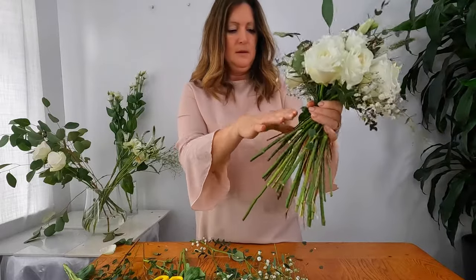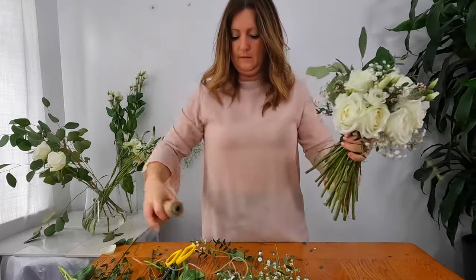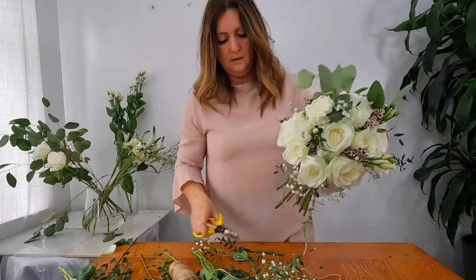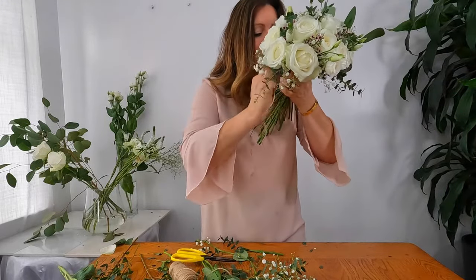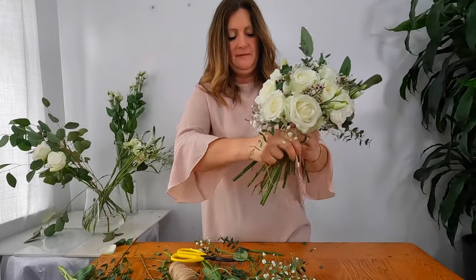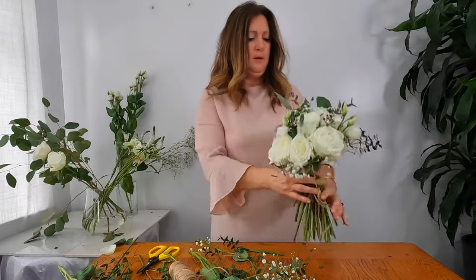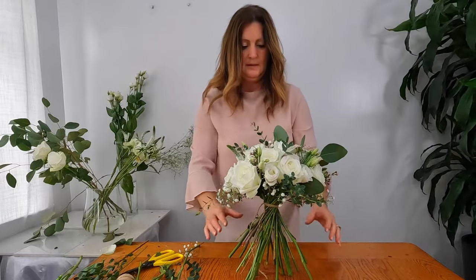I think this bouquet is perfect. I'm going to cut the long stems and take some string, just wrapping it round — not too tight because I may need to make changes. Then I like to take a look at my bouquet, make sure everything is okay, and make any adjustments if needed. I'm going to cut them so they're a bit more level, and then you should be able to stand your bouquet up like so.